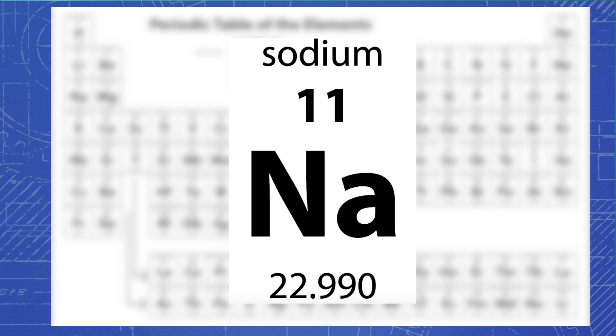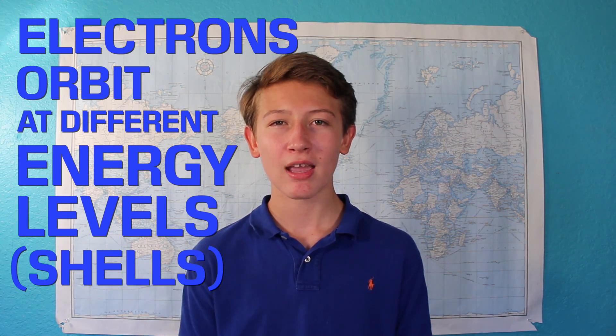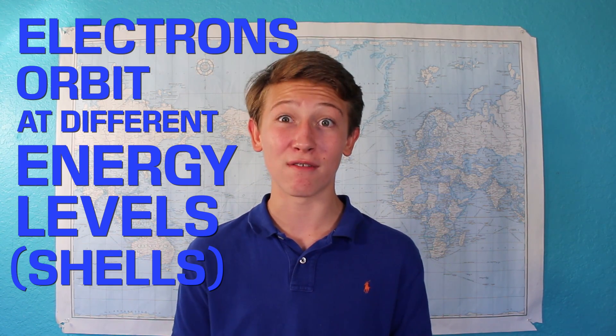If we look at sodium on the periodic table, we see that it has the atomic number 11, meaning it has 11 protons in its nucleus. To keep an overall neutral charge, it also has to have 11 electrons orbiting it. If you've ever made a Bohr diagram in chemistry class, you know that electrons orbit at different levels, or shells. The Bohr model is a little outdated compared to the newer electron cloud model, but it makes it a lot easier to visualize, so we'll stick with it for now.